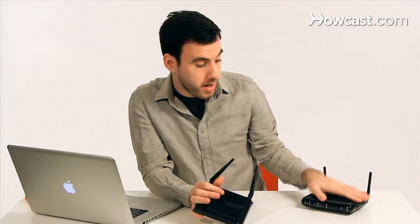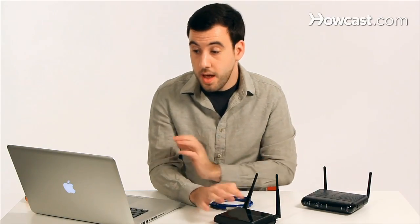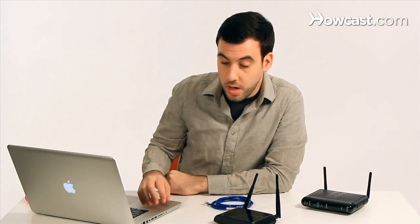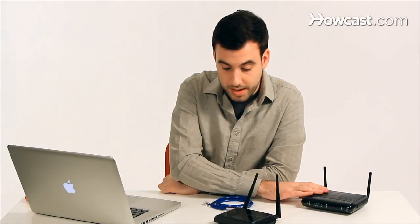We have our router here and we're going to pretend it's already set up and everything is already working with it. And we have our laptop that is obviously connected to the router because we've been using it for a while. The first thing we're going to do is disable the wireless on the laptop. We have to do that first because at this point we just want to interface between the laptop and the range extender — we don't want our router to get in the way right now.